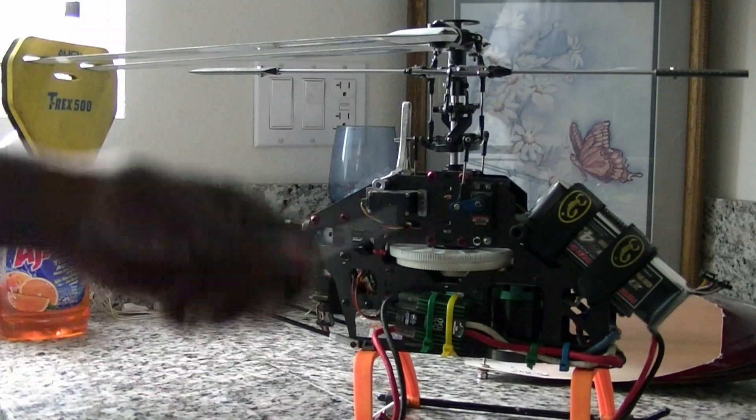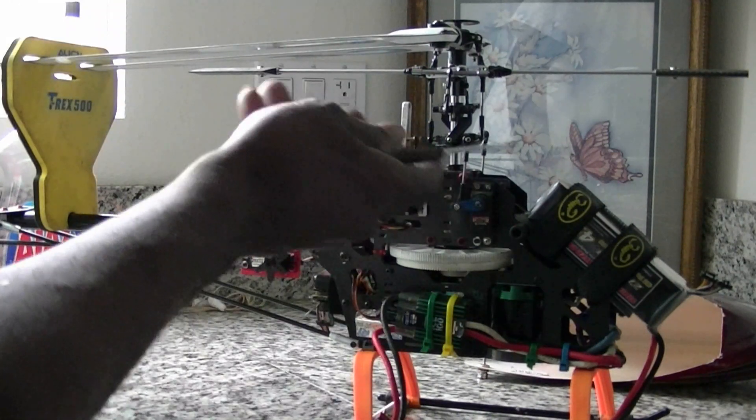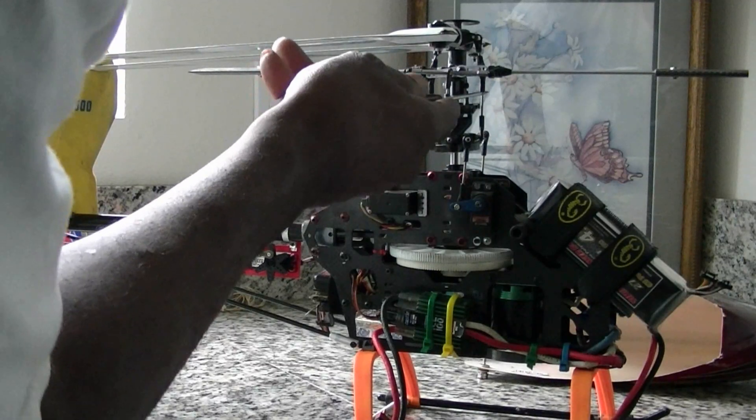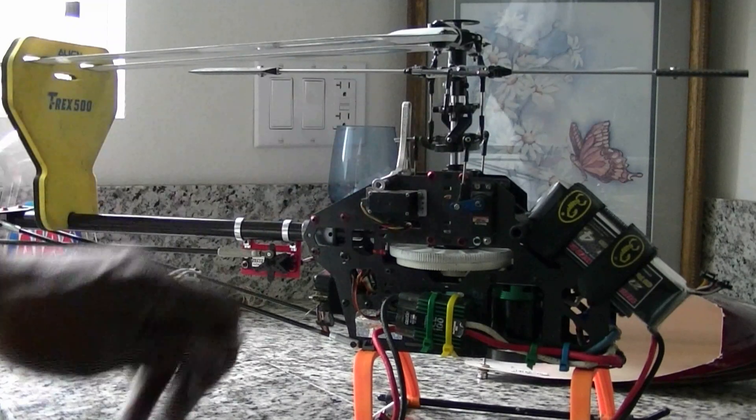Then you want to zero the pitch on your blades. By adjusting these linkages right here with a pitch gauge, you'll set both blades to zero pitch.